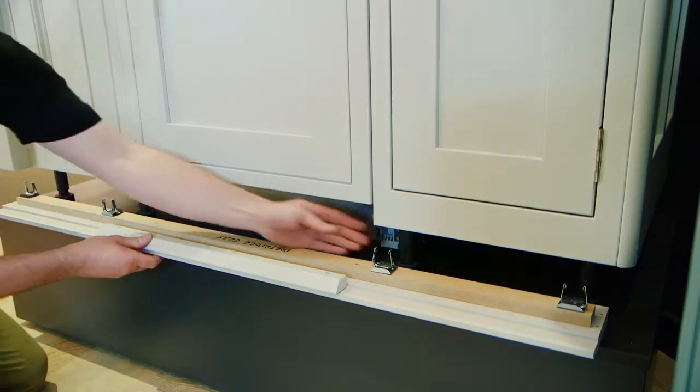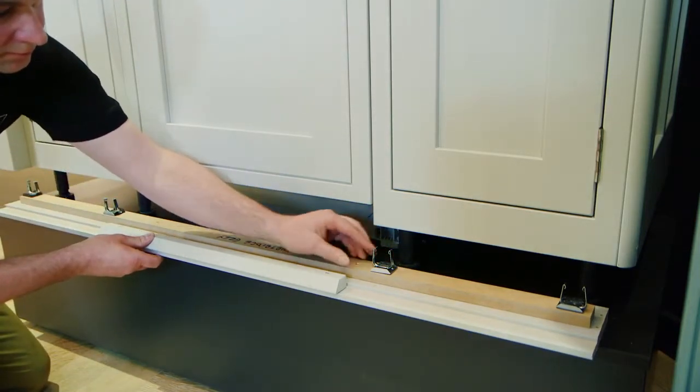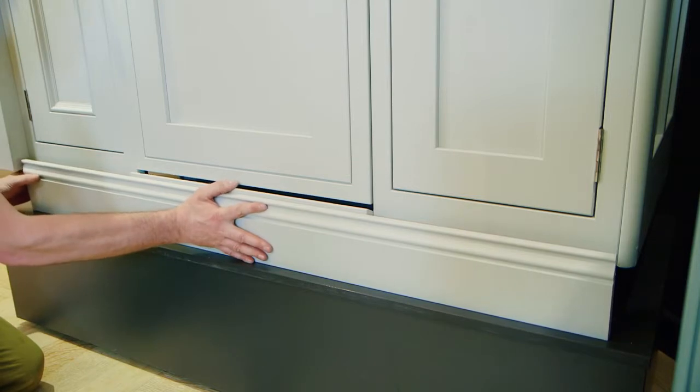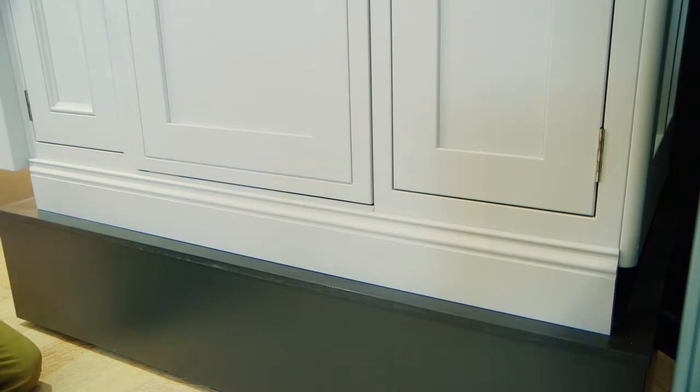When fitting moulded plinth, plinth clips can be used. The legs on the cabinet need to be pulled forward and an 18mm spacer applied to the back to mount the clips to. This is ideal when using the plinth in front of integrated appliances.